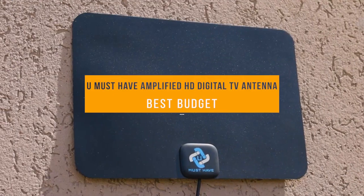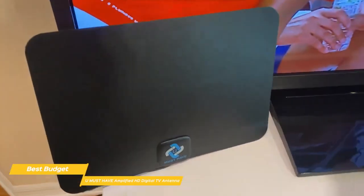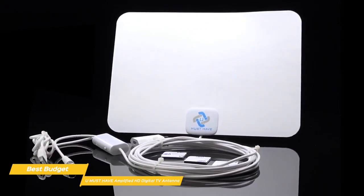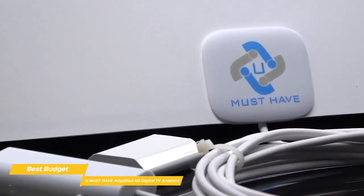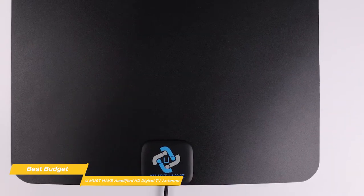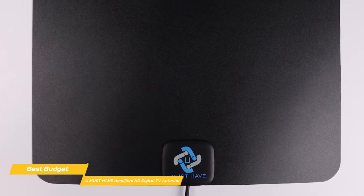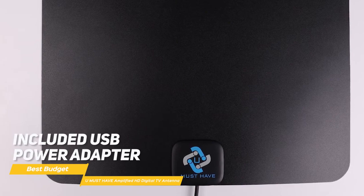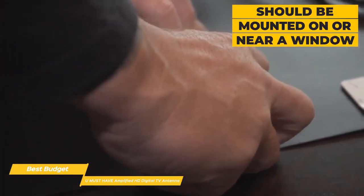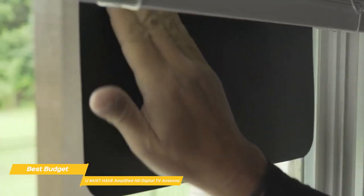Last but not least, the You Must Have Amplified HD Digital TV antenna gives you the potential to pull in the highest number of channels over huge distances, delivering great audio and video quality at no additional cost. It has the inconspicuous appearance of the Mohu Leaf Supreme Pro and outperforms the ClearStream 2V's 60-mile range with an incredible 250-mile range. In the box, you get the rectangular-shaped antenna, a signal amplifier, Velcro mounting strips, and 18 feet of coaxial cable. Everything connects easily and is powered by either connecting the USB cable directly to your TV or using the included USB power adapter. Like the Mohu Leaf Supreme Pro, it should be mounted on or near a window, and you can get a list of broadcasters in your area through the DTV.gov website.